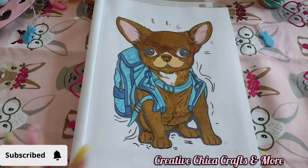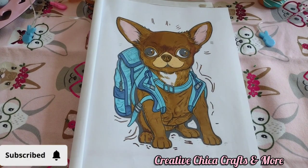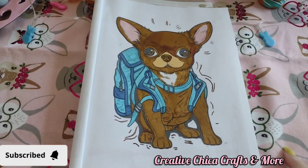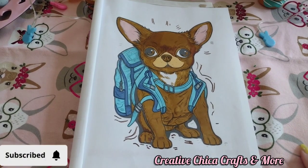So this is my little project for today, the cute little chihuahua. Now I will be honest, it didn't take me near as long to color this as it did with the coloring pencils. It took me much longer with the coloring pencils.